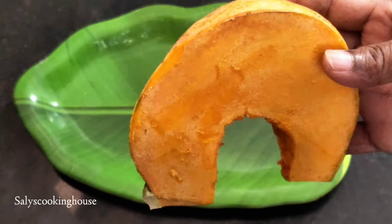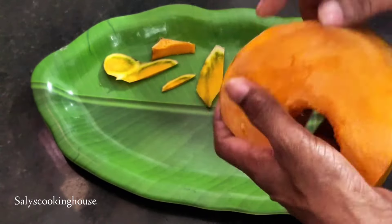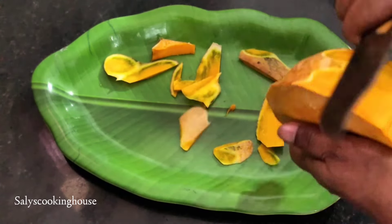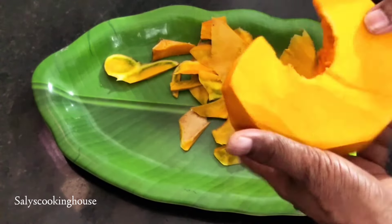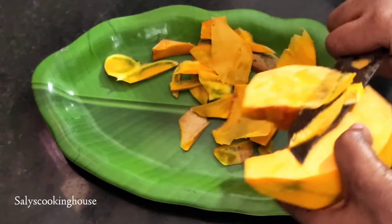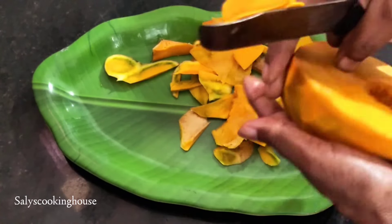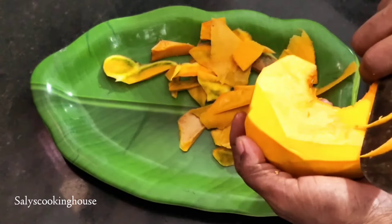In the first step, put the ingredients in the pot. This is done with the vegetables. You can also add a little of the vegetables.